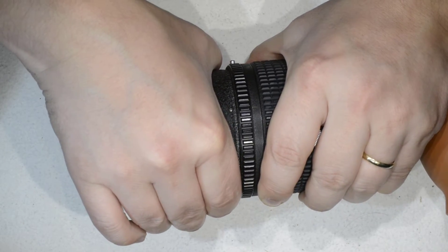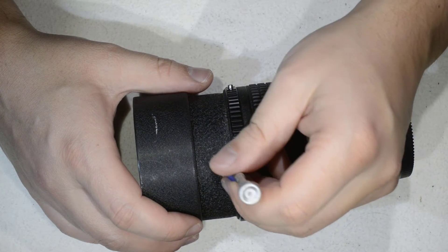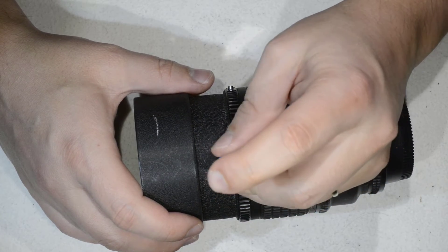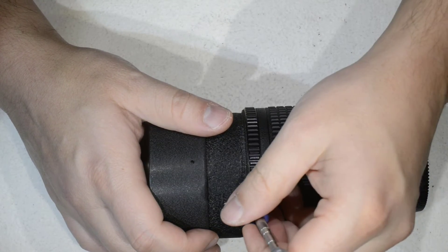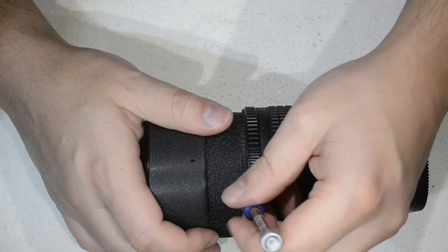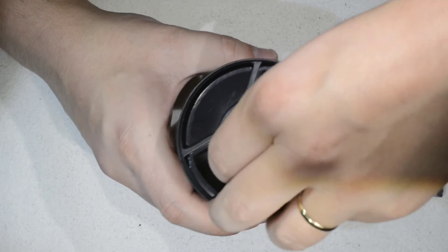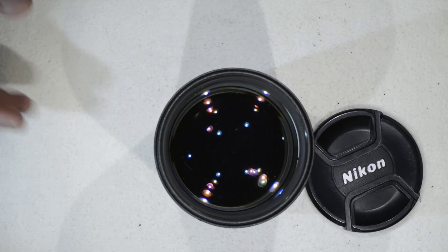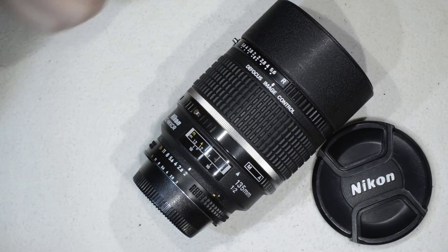I make sure the screw is in line with that mark, then I put the small screws back in. We are good — the lens is good for many years to come. If you found one with fungus or had yours with fungus, now you will be able to enjoy it even more. That's all I wanted to show you today — thanks for watching and see you next time.